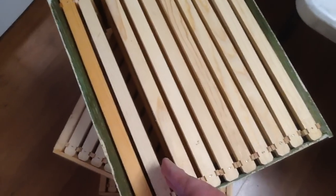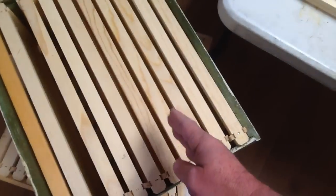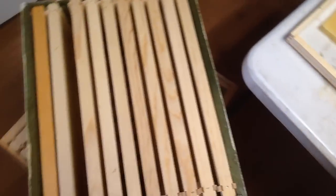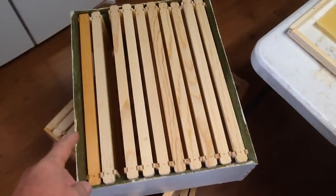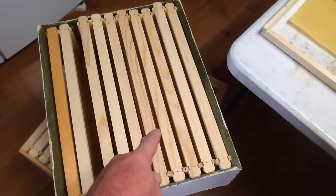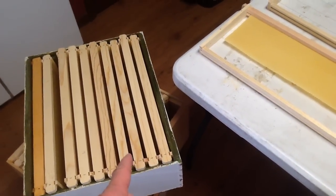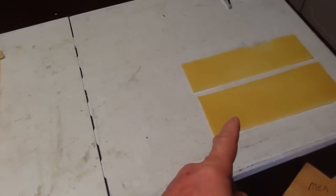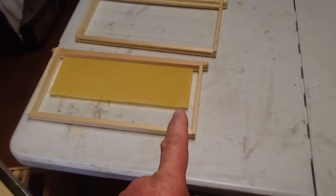Then it's tab and foundation, tab, foundation, tab, foundation, and so on. That allows the bees to come up either the sidewall or the foundation and pull that wax down. You've got to alternate them. By doing this, I've just doubled the distance of my wax — I get a two-for-one, because I've got a brood and a medium and they both get fitted in.